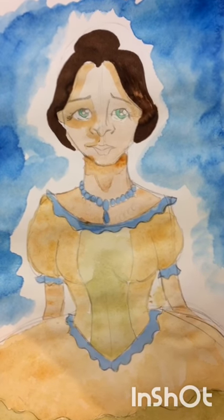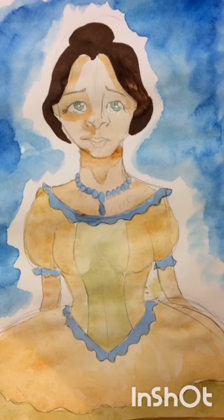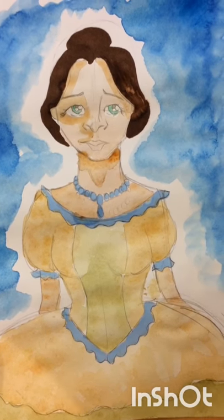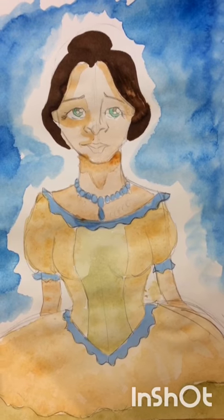Moving on to the materials now. I used a cheap pen from Lidl, a rubber, some student grade watercolours by Winsor and Newton, a cheap brush, two Spectrum Noir markers, and a Copic. Here's the finished piece. I'm quite proud of it. The paper's a bit wrinkly because I didn't use any proper watercolour paper. Thanks for watching. Bye guys!